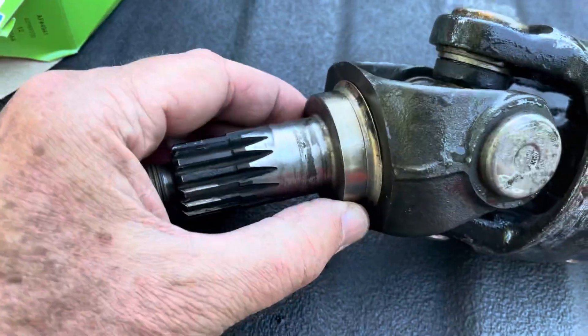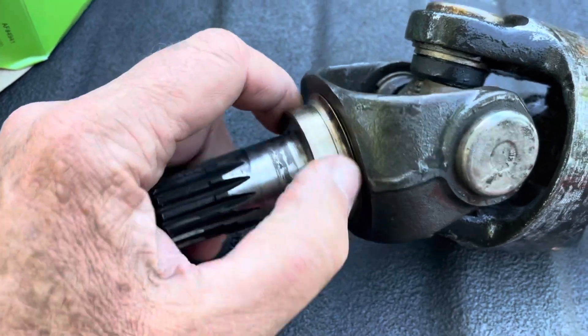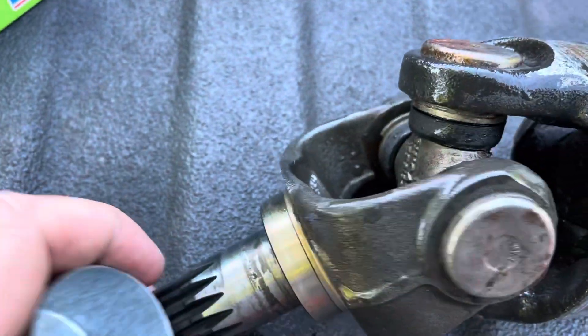It comes with the speedy sleeve, which is just a very thin metal ring that goes on here and basically gives you a new surface for the seal to ride on. And then this is the tool that comes with it that you're supposed to use to push the seal on.